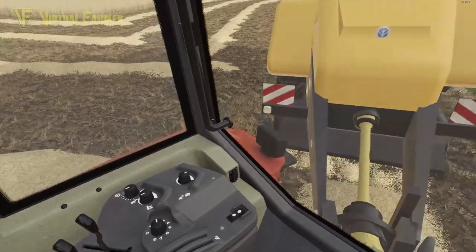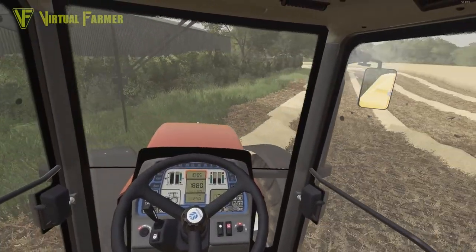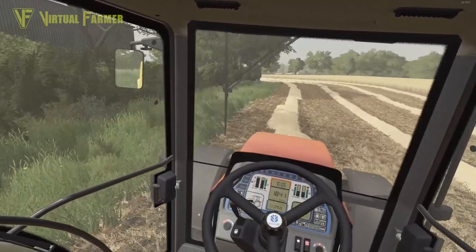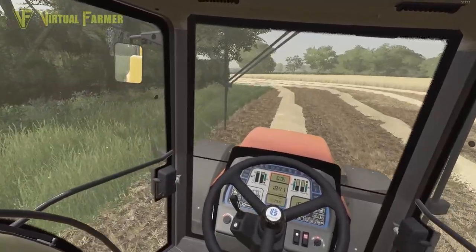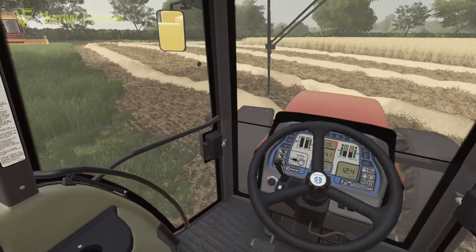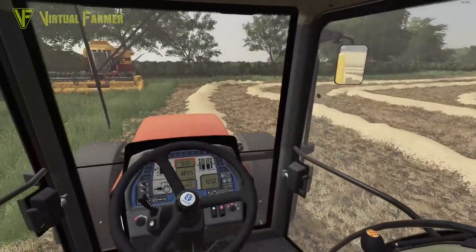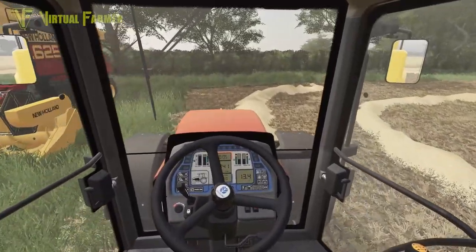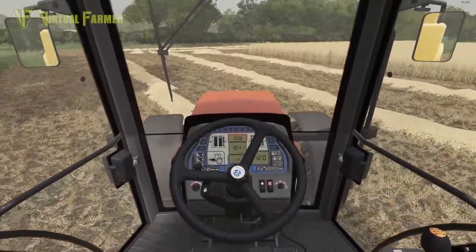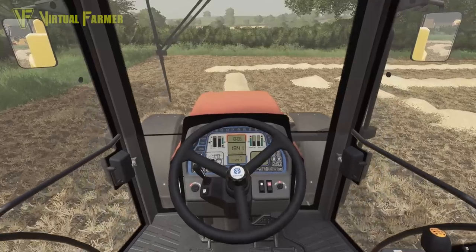If it does have a problem then we'll be looking at replacing it with something else, which would probably mean having a yard tractor up here — something a little bit small and usable, maybe a T5 or something like that. There were some T5s around a little while ago which, like our T7, were created to celebrate the centenary of Fiat Agri. We'll see if we can track one of those down in the right colors for our farm.